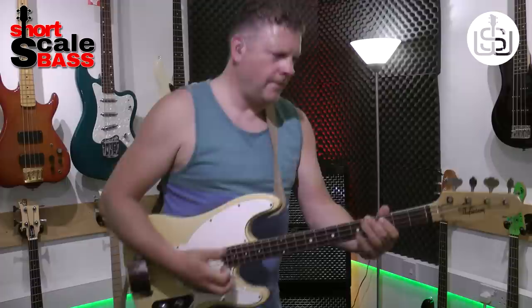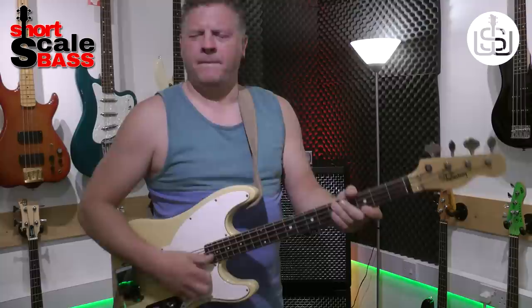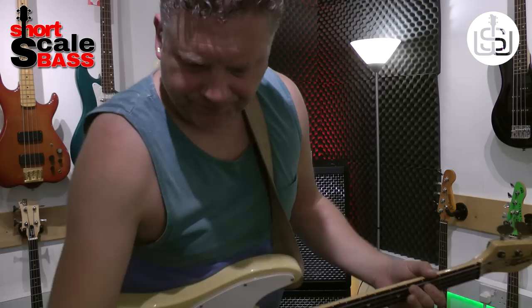Try a bit of funk. [plays] So there you go — the Shaftesbury Short Scale Telecaster bass. If you're interested, just give us a shout, drop us a line. See you in the next video. Cheers.